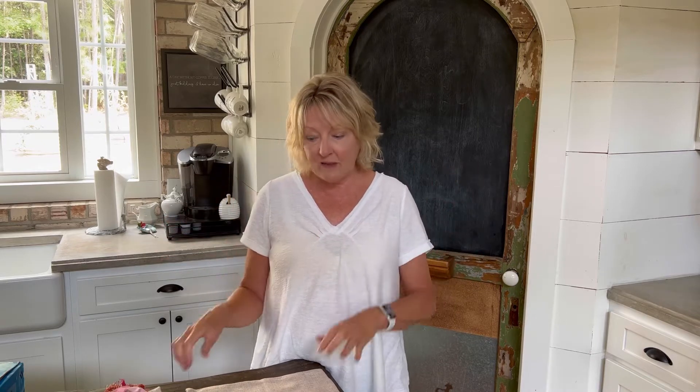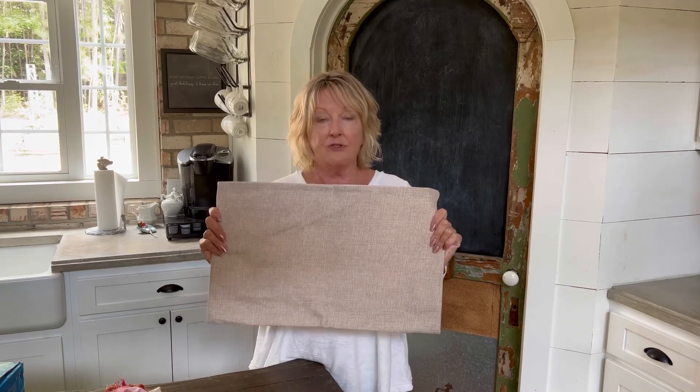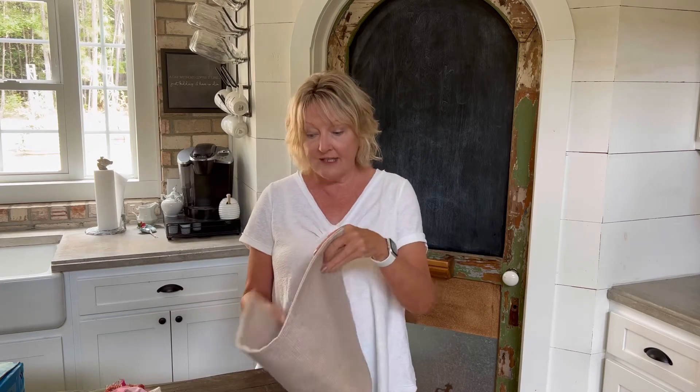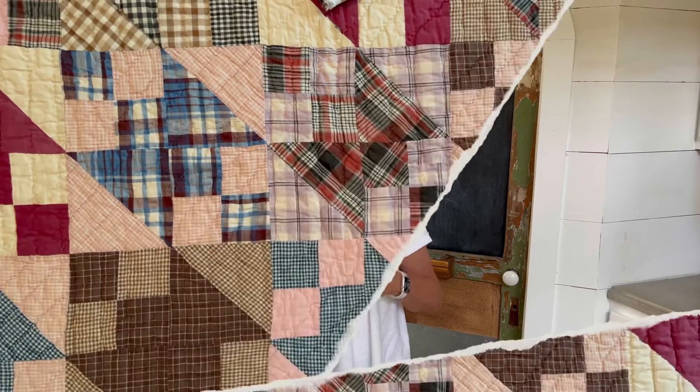Be sure and subscribe to my channel so you don't miss any of my adventures. Today's scrap fabric pillow cover is inspired by a quilt that I found at a yard sale. I just love the colors in it and I thought I would love to have a pillow that kind of coordinated with that. I'm going to take you into our guest bedroom to see the quilt, so let's get started.